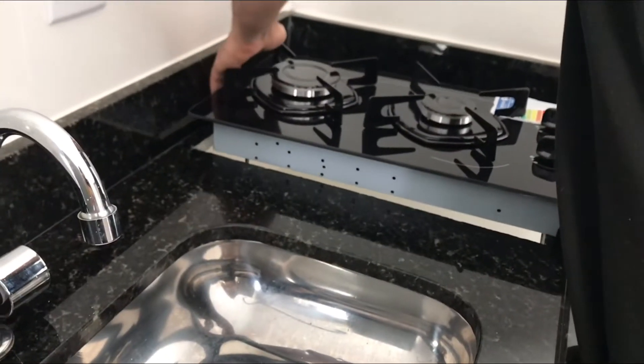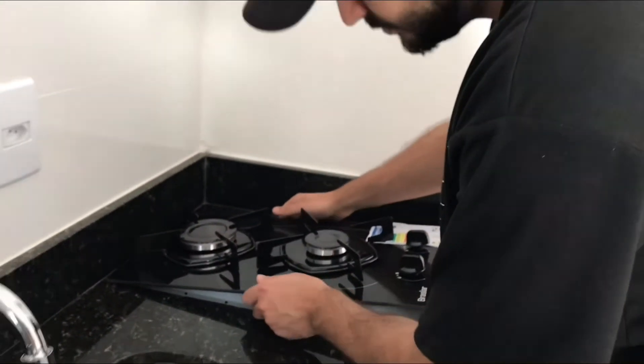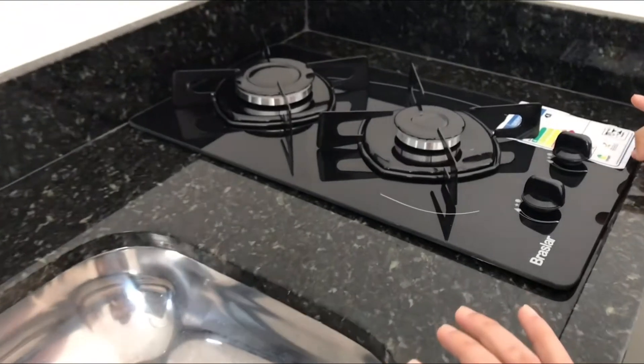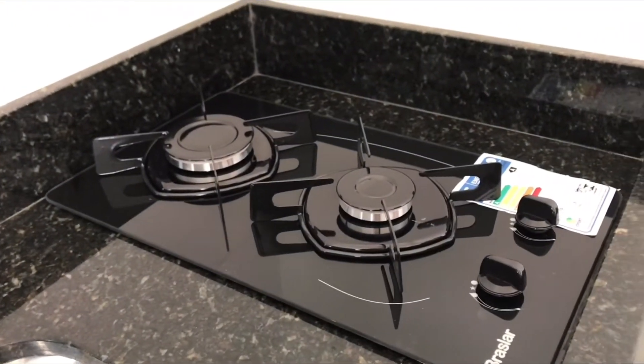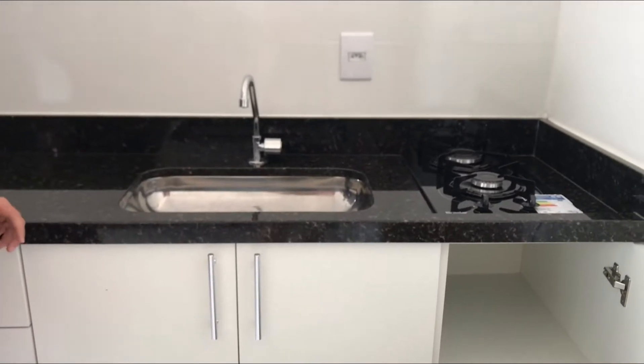Vou encaixar o cooktop ali só pra gente matar a curiosidade, pra ver como vai ficar. Porque quem vai instalar mesmo vai ser os caras do gás. Tem uma fitinha que passa aqui embaixo entre a pia e o cooktop pra poder vedar bem direitinho. Olha só, gente — ficou lindo!